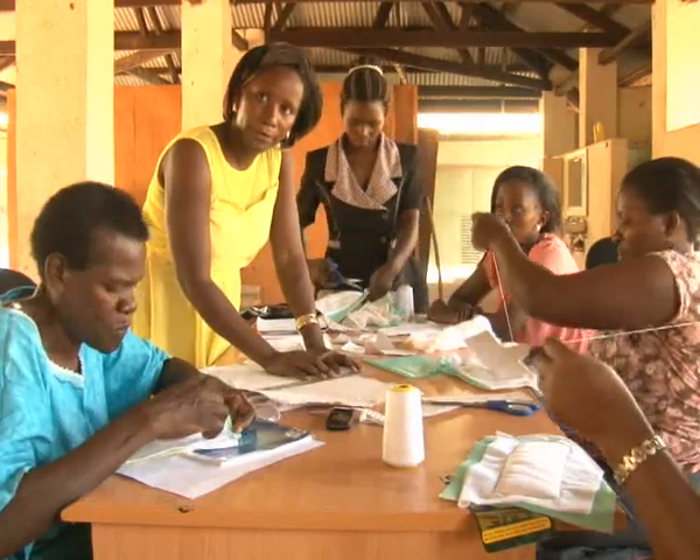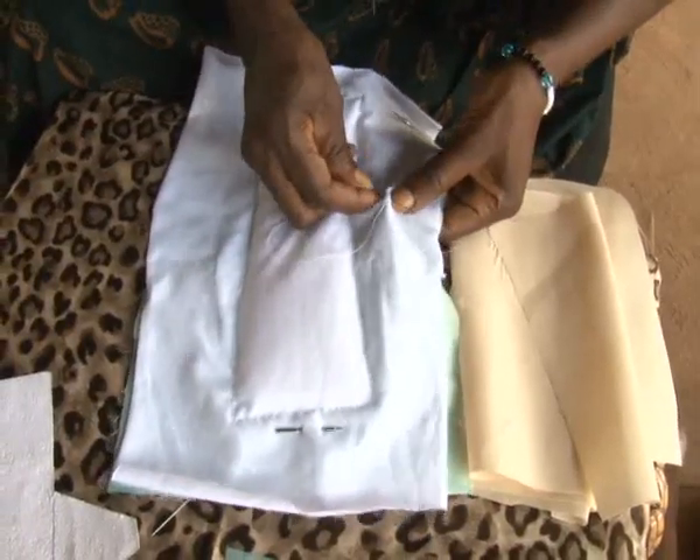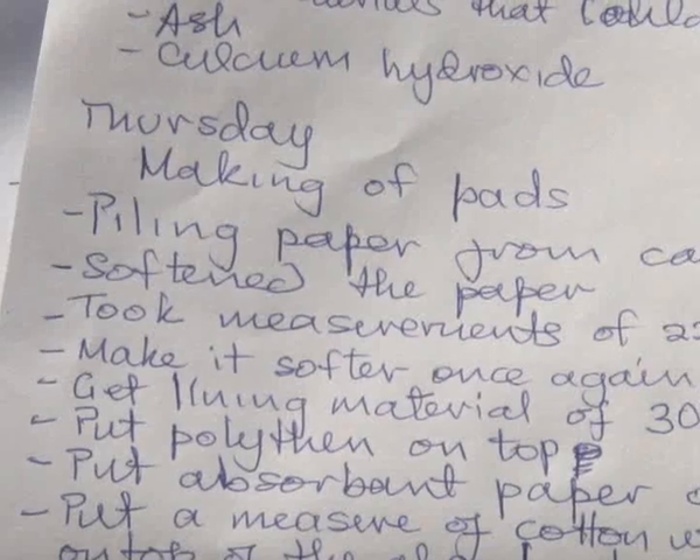Most of the people who attended a five-day training last week on how to make the sanitary pads are teachers. Every person who is interested in learning and coming up with something creative can learn it within four to five days.